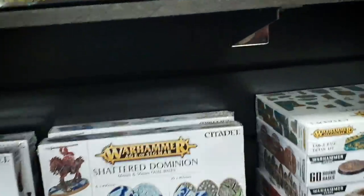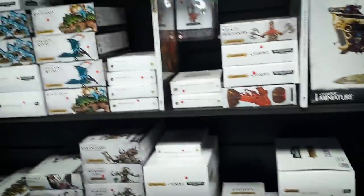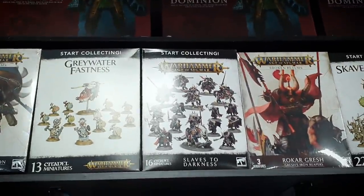Okay so here we are at Element. Let's go and get some goodies. We could buy a box of Chaos Knights, or we could get a Start Collecting Slaves to Darkness. Slaves to Darkness — up top! We'll grab that too, we'll be good.